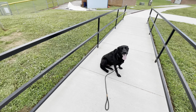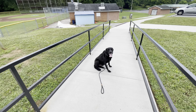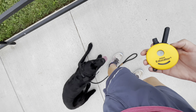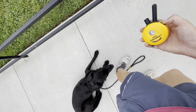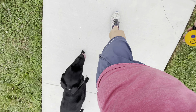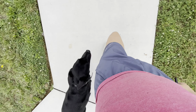From here I can either tell him to stay and walk away — maybe I need to pick up poop, get mail, or talk to somebody — or I could start him moving in a heel. So I'm going to tap my tone, say heel, and start walking. Now we're moving again.